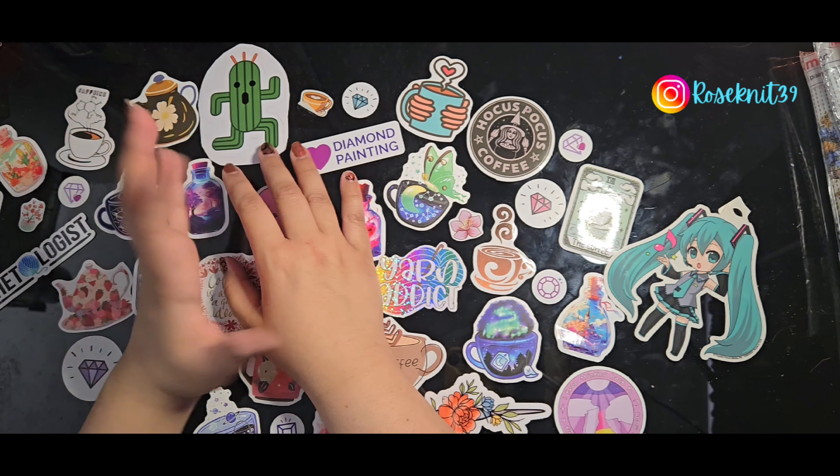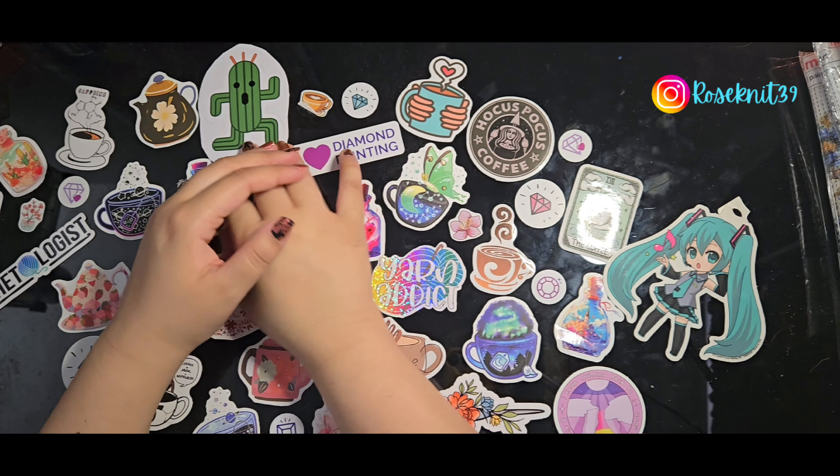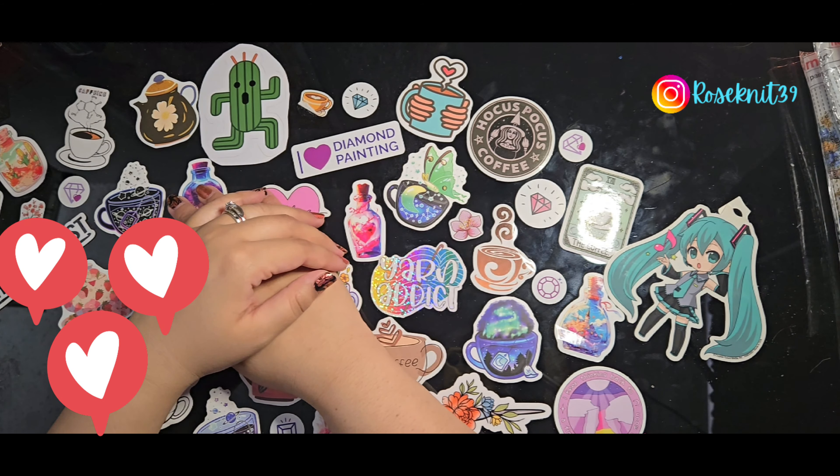Hi, welcome to my channel! My name is Roseo and today I'm going to show a small haul of a painting style that I really love. If you're a returning viewer, thank you so much for coming back.